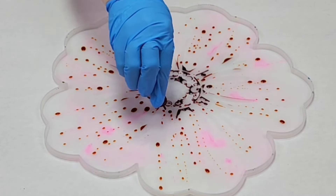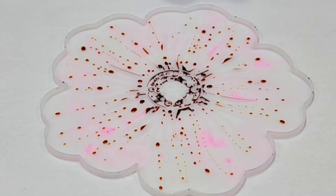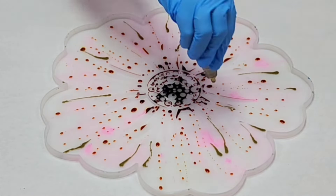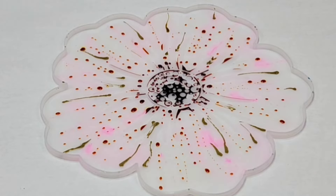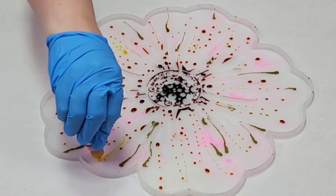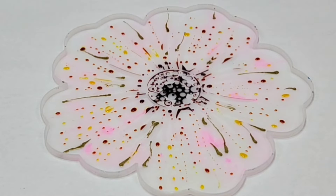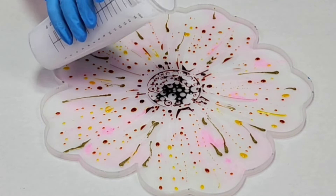I'm mostly using Ranger alcohol inks but I do have a couple of Pinata alcohol inks including a brown and a little bit of gold. Everything else is Ranger and I'm using a variety of yellows, oranges, and reds here primarily, going for a warm summer flower look.